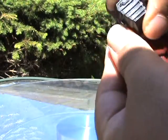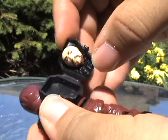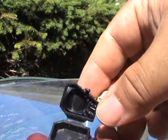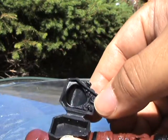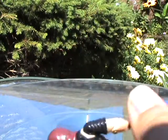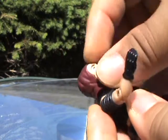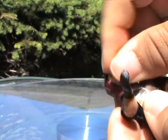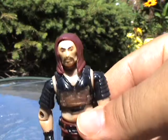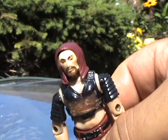Of course he wouldn't be a master of disguise if the backpack didn't open up and reveal that he comes with a false face. There's also some disguise makeup of sorts molded into the bottom. You can put the face right into the folds of his hood, and of course he looks like somebody else wearing Zartan's clothes.